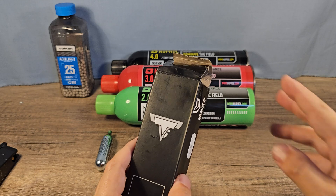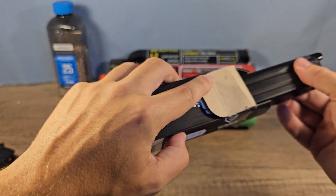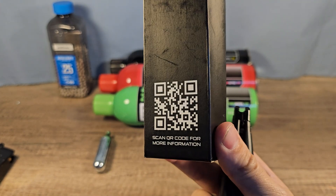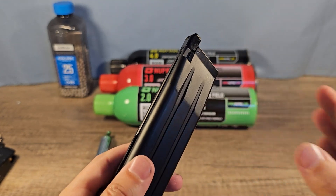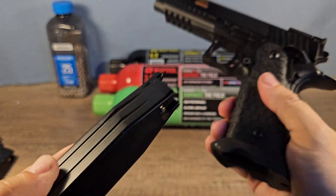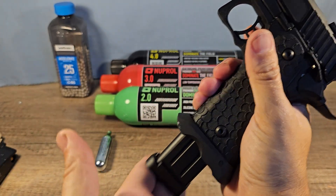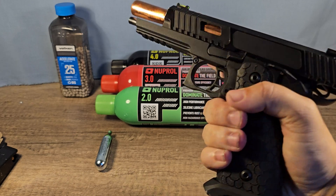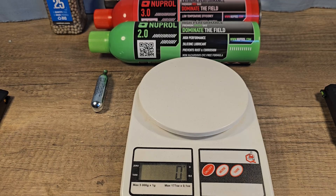I could not find a magazine from the same brand as the gun, so I had to resort to a different brand — AMG. Here is the QR code if you want to scan it. I'm not really sure if it's going to fit, so let's try it out. Even in the store they weren't sure, and I didn't bring my gun. Okay, that's a good sign — let's see if it works, and it does! So we can begin with the test.